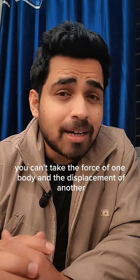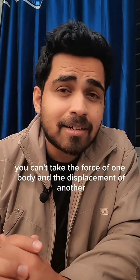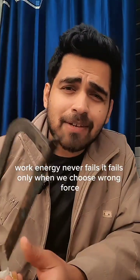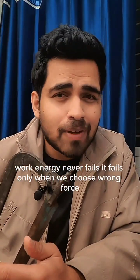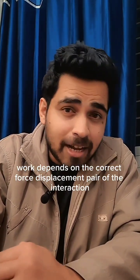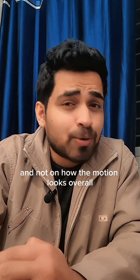You can't take the force of one body and the displacement of another — that's where confusion comes from. Work and energy never fail; they fail only when we choose the wrong force. Work depends on the correct force-displacement pair of the interaction, and not on how the motion looks overall.